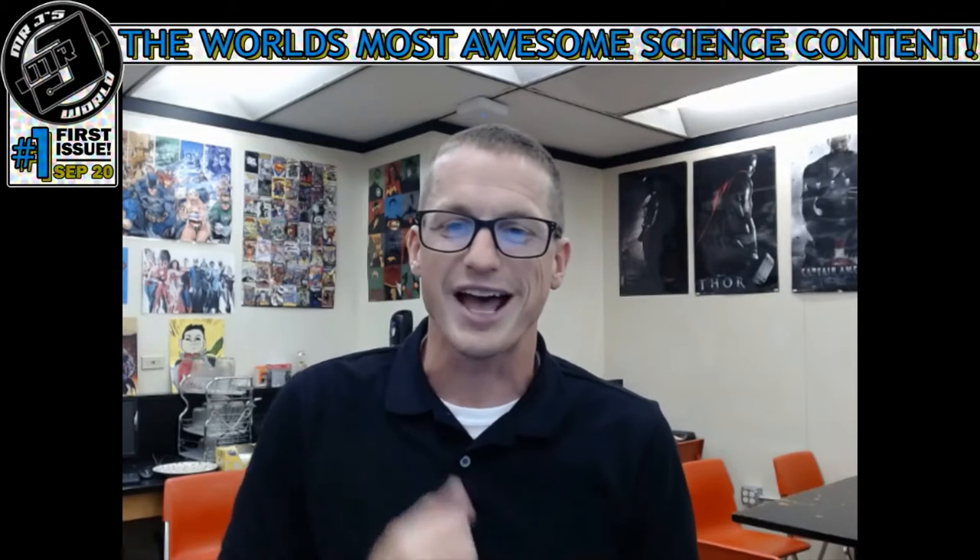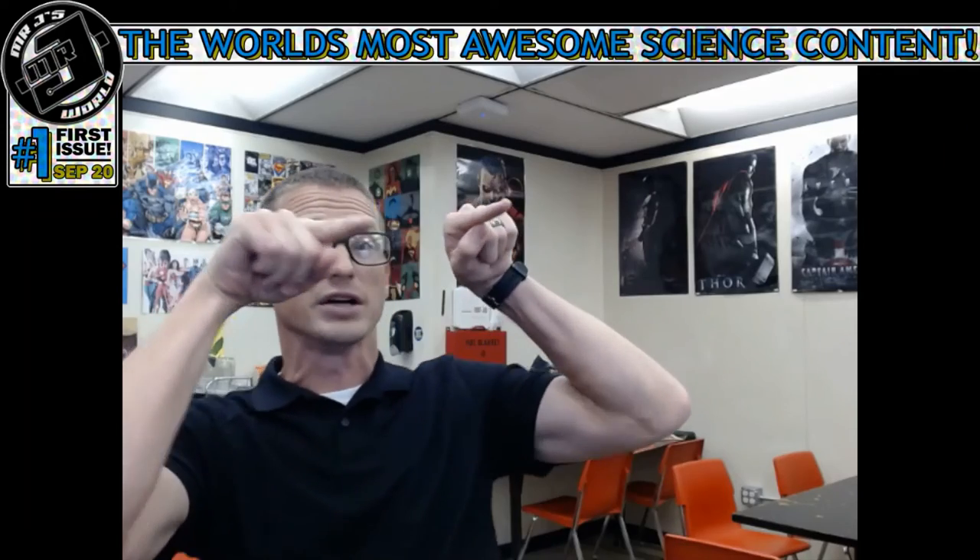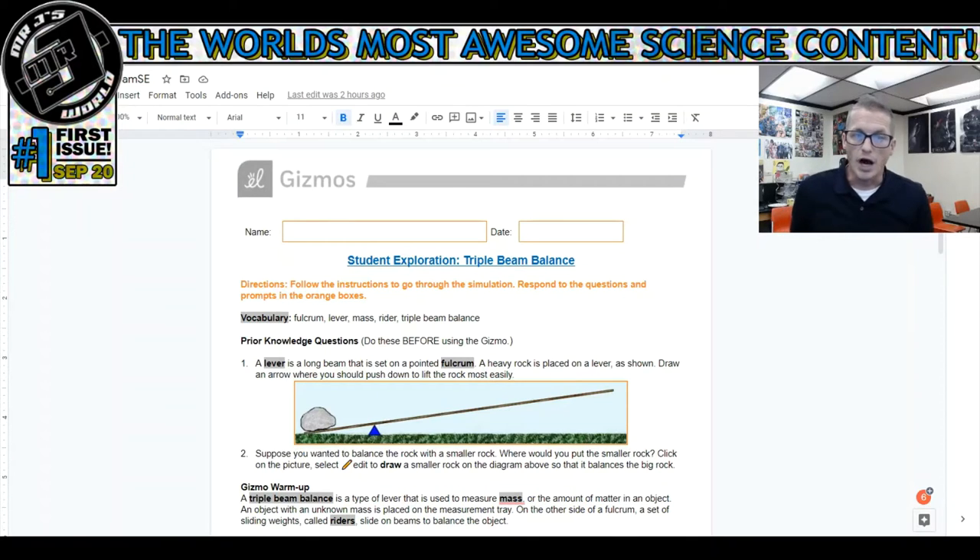What's up 6th grade students? Today I'm going to go over the labs that we did in class in case you're confused or finishing at home. If you need any help, that's what this video is for. I'm recording live during 10th period - my homeroom is right over there. Let's get started with the triple beam balance lab.